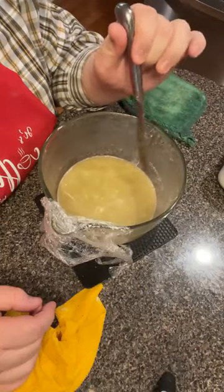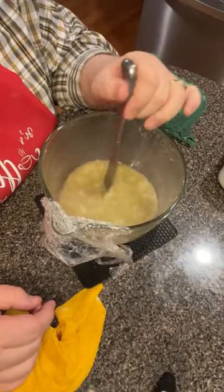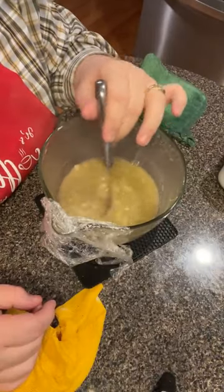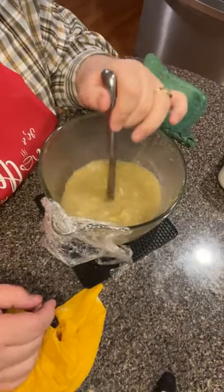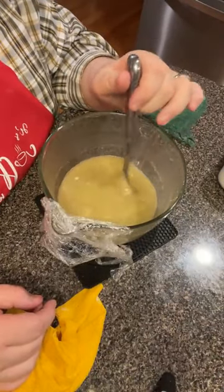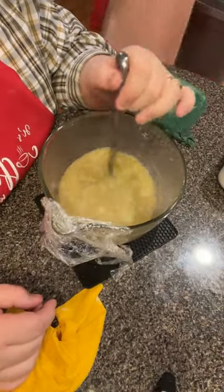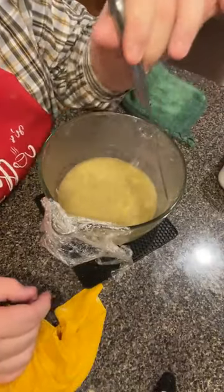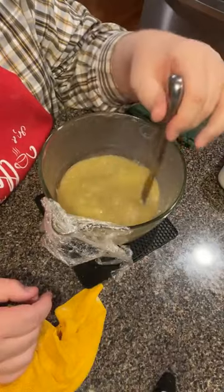I'll probably have to have some more liquid, I can tell right now. I'll put some bouillon in hot water. If you're a little low on liquid, put you some chicken bouillon in a kettle of hot water or in this thing right here and it will serve the same purpose.